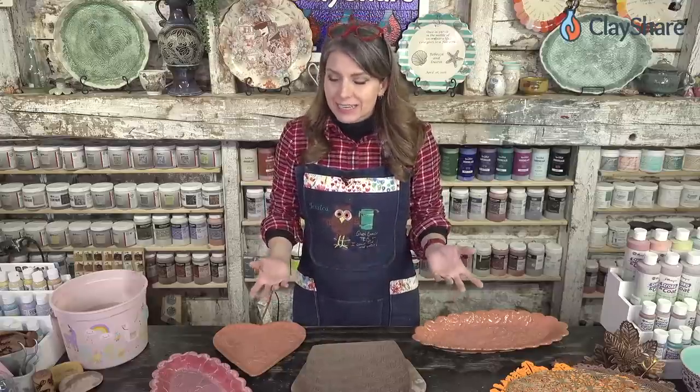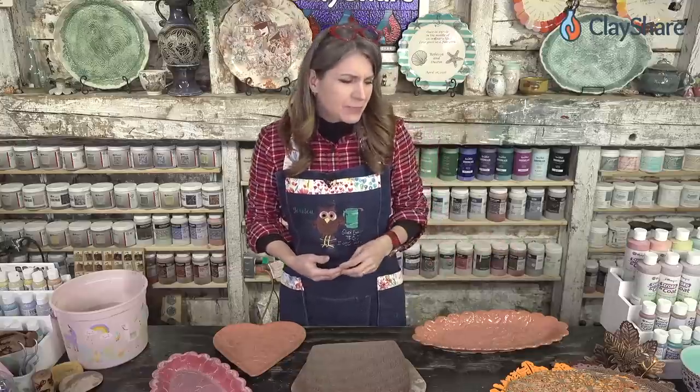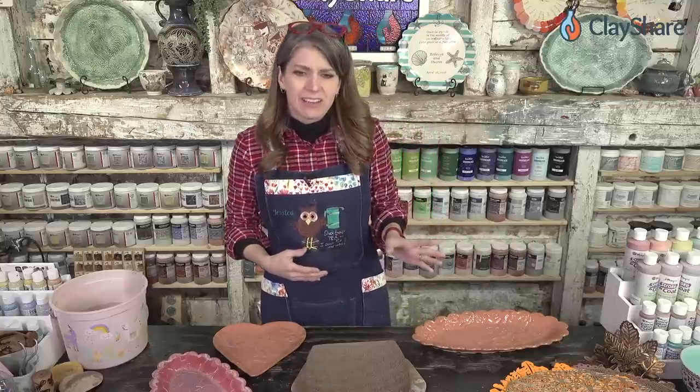Other things you can do for texture: of course you can do stamping, make your own stamps or buy stamps. You can make texture balls and texture rollers — I have classes on that. You can make texture plates. The sky's the limit as far as what you can do with texture. But we're just going to do the placemats, because sometimes you just want to ease on in.